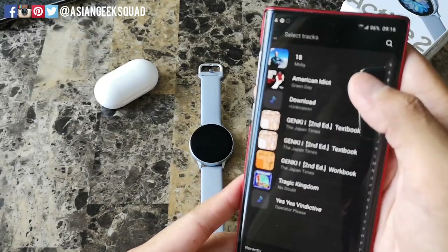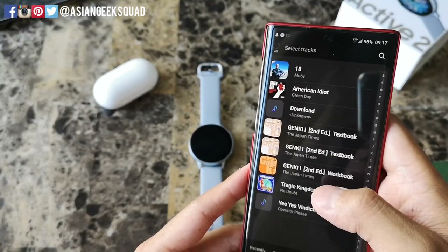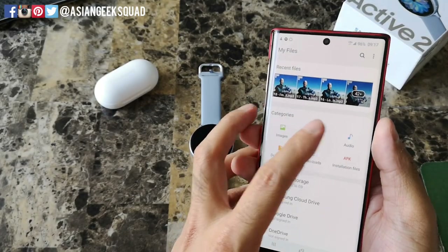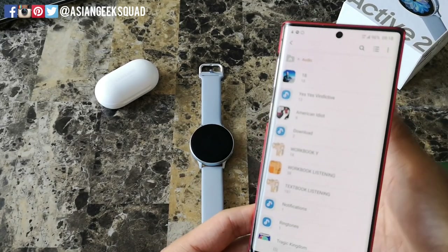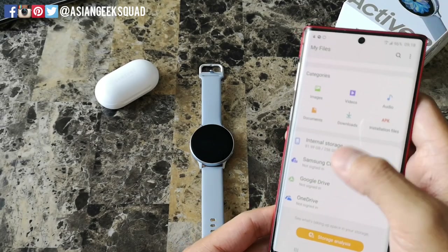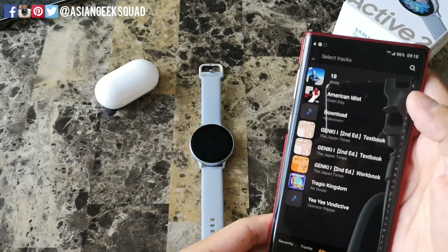It currently opens up the tracks view, so I'm gonna go ahead and select Albums. These are the albums that I can add to my watch. If you have music locally stored on your phone that's not showing up on this list, you may have to move them. Open up My Files and tap on Audio — these are all the music files, which mirrors what you can add in the application. If you have an album in another location, just copy and paste it into this folder.